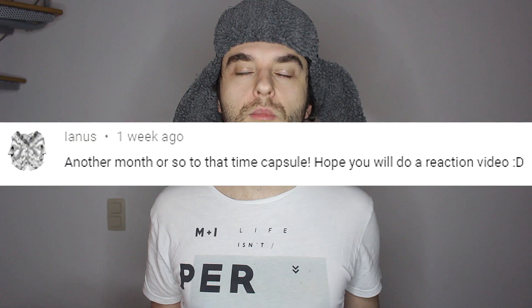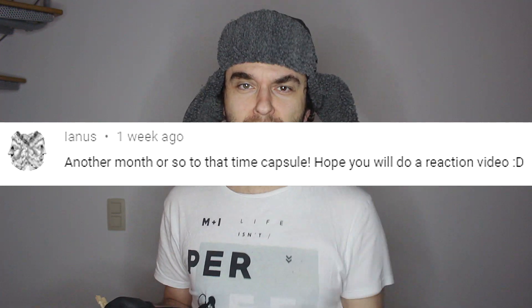Thanks again for commenting, and if you're subscribed, thank you for being part of the one percent group. 'One percent squad' somehow sounds very elitist. Thank you guys so much for watching this video, and as always, I hope to see you in the next one.